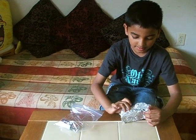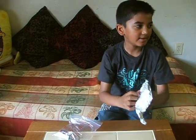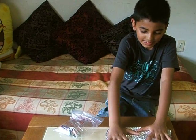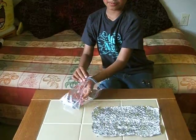This experiment is about how to light up a light bulb. The first material I'm going to use for my experiment is aluminum foil. Just place it on the table.